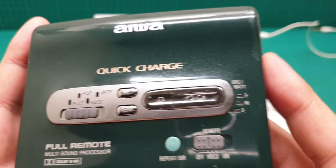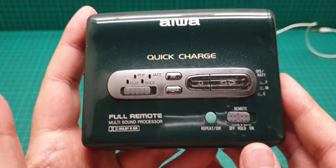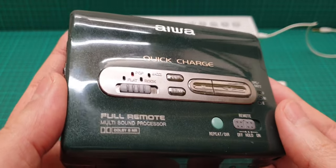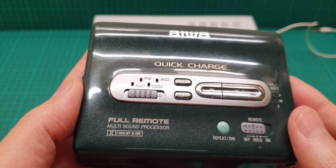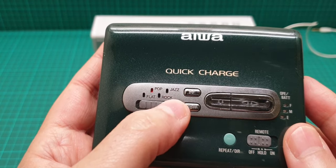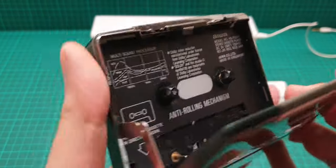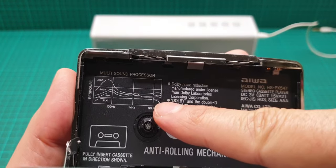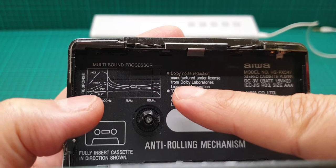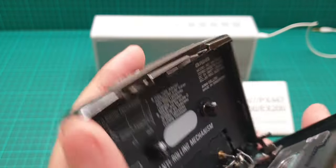When you put the battery in, it checks everything, rewinds and fast-forwards a little to get the slack out of the tape, then gets the tape ready for playback. The sound processor has four settings: flat, pop, rock, and jazz. There is a graph in the manual showing the equalizer curve for each setting. It also has an anti-rolling mechanism.